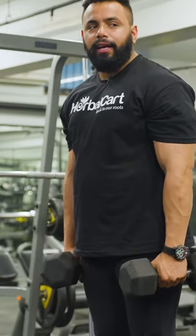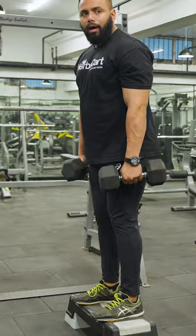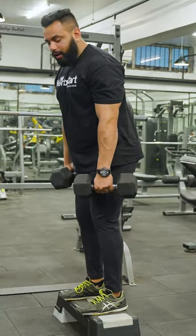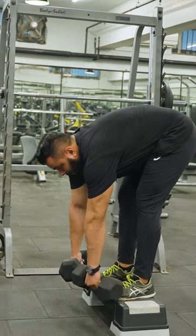You can raise your weight like this. You have to bend your knee slightly — it's very minor. Then the other leg will be straight. You will go down completely, and you will feel it from your hamstrings.